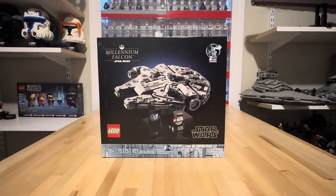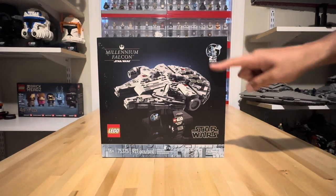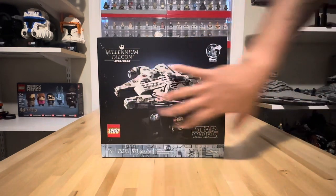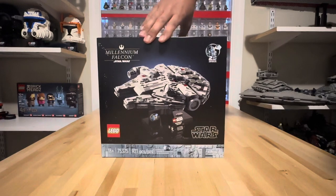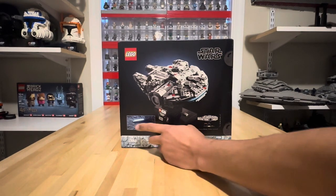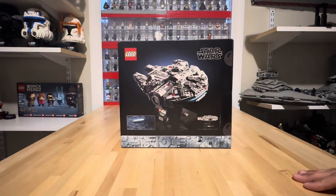This is part of the Starship Collection, so it's the very smaller version of this set. And of course this is another one of the 25 years of LEGO Star Wars, so we do get that 18-plus black box art kind of look. If you turn it to the back side, it just gives us a good look at the rear of the Millennium Falcon itself, as well as an in-universe look at the ship.